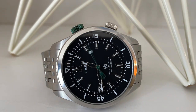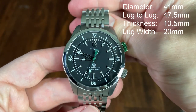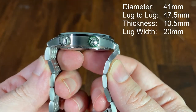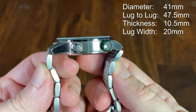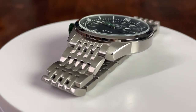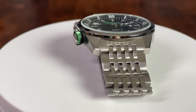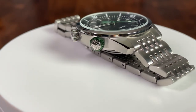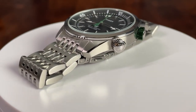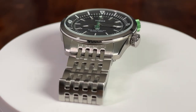The case is 41 millimeters in diameter, about 47.5 millimeters lug to lug, quite thin at only about 10.5 millimeters, and has a 20 millimeter lug width. The case is a nice combination of brushed and high-polished surfaces. The lugs have a nice high-polish chamfer while the rest of the top and sides of the mid-case are brushed. The high-polish bezel and twin crowns add a bit of flash and fun, especially with the upper crown being green.